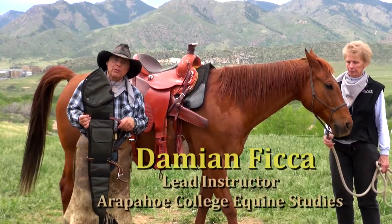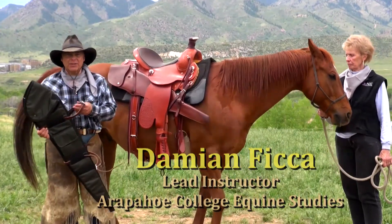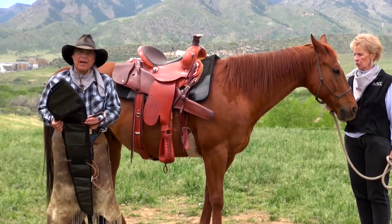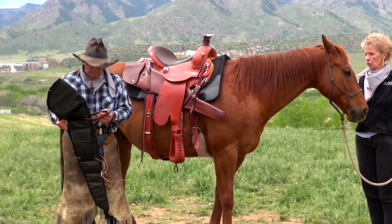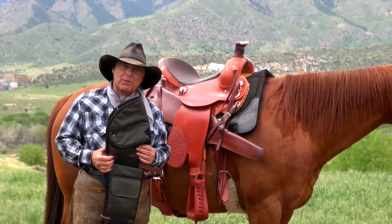We're going to talk about scabbards a little bit. Colorado Sadlery has an excellent selection of scabbards for every kind of rifle that one might have. I want to talk a little bit about how to carry a scabbard.